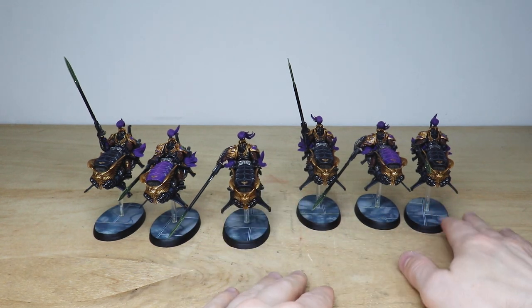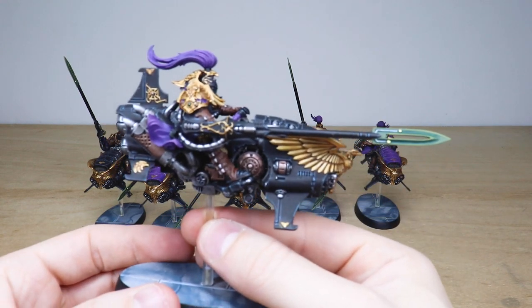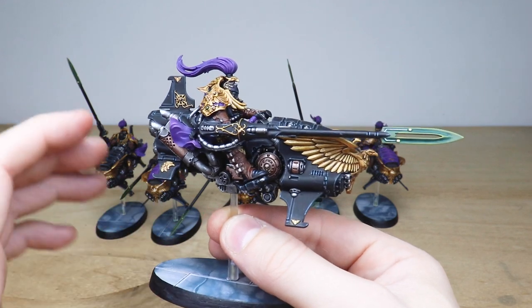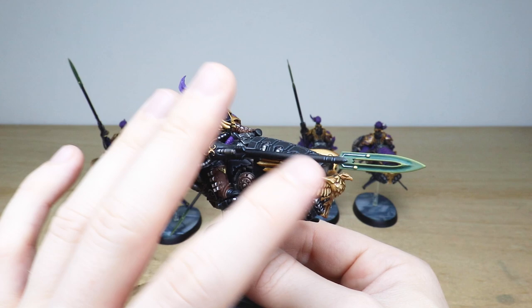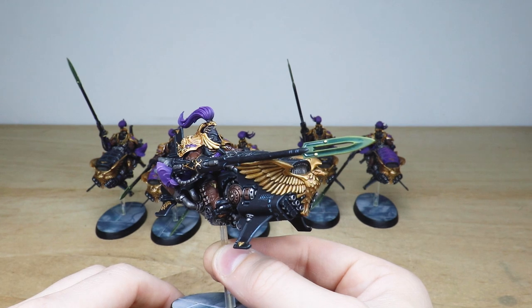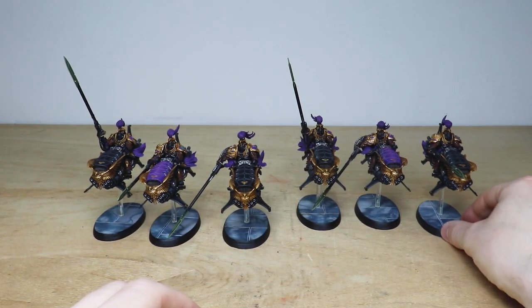The second squad is very much the same — great consistency across all the models. I do love the massive head crests they've got, I think they're really cool. That green used on the spears with those little power nodes glowing just complements the purple on the bikers. Really well done — that's the Vertus Praetors from the force.